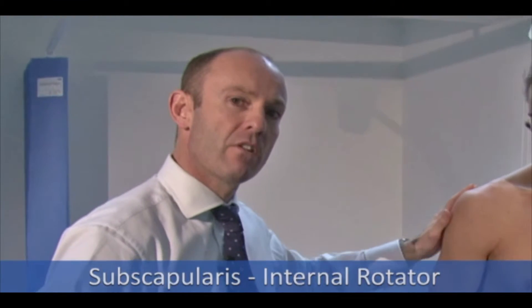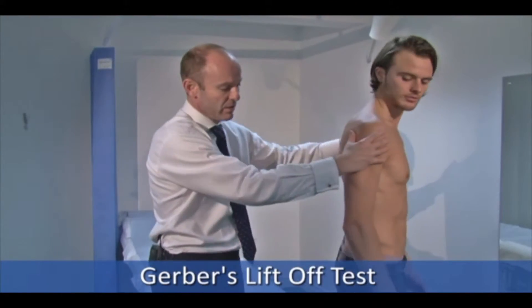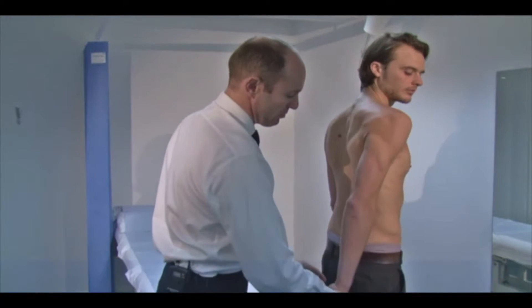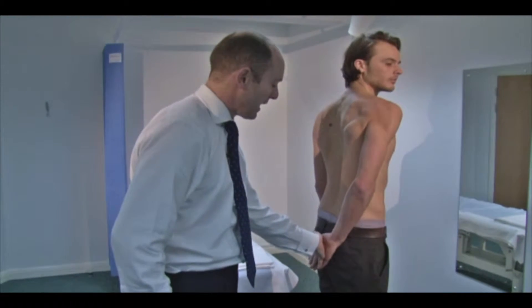The last muscle is subscapularis — that's the internal rotator. The body is in the way for that, so there are a number of special tests that we do. The first one is Gerber's lift-off test. Sam, if you can turn sideways and bring your hand onto your bottom.